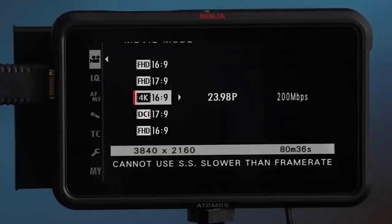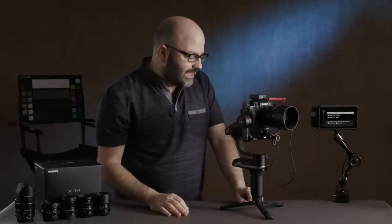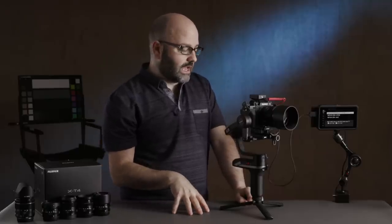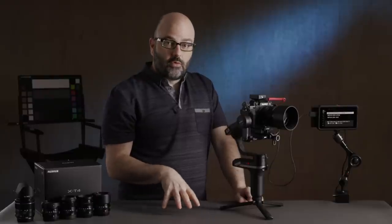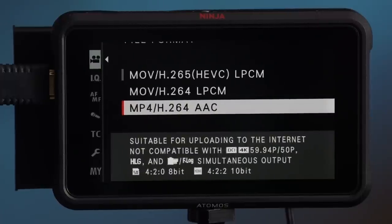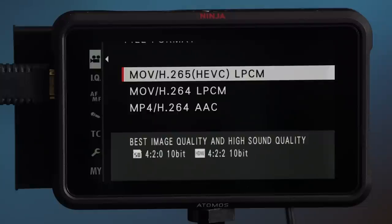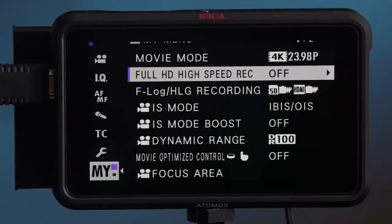Over to File Format — we have three options. The first one is, in my mind, the only one if I'm using the camera, because when recording to SD cards it gives me the option to record 10-bit 4:2:0, which the others don't. They've added MP4, which is universally accepted, but on this camera system I'd go MOV H.265 unless your editing system can't handle it.